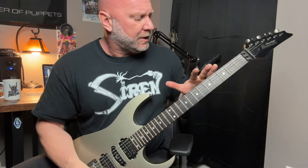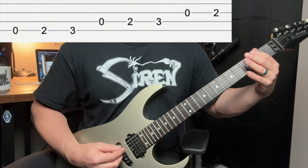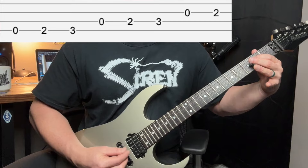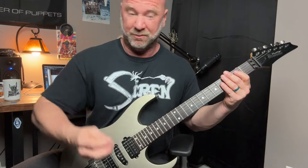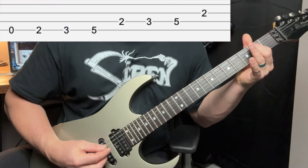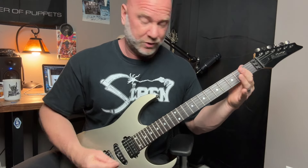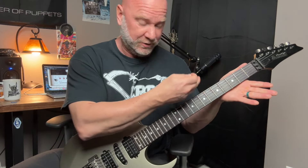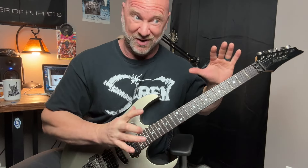The cool thing is you may know this scale already, but you may play it a little bit differently. Knowing both ways just gives you more options. Not only do I know the notes I was playing earlier, I know these other notes which have more open strings, using the A and the D strings, so I've got those as options too.